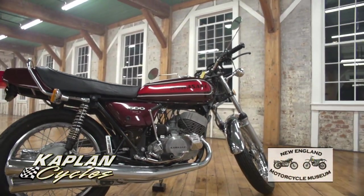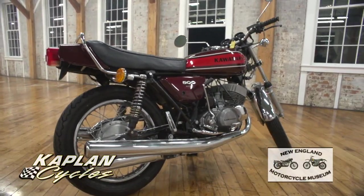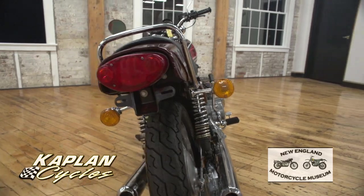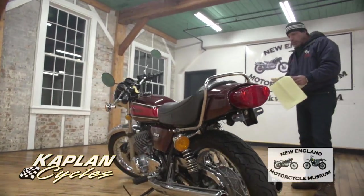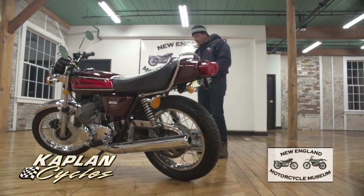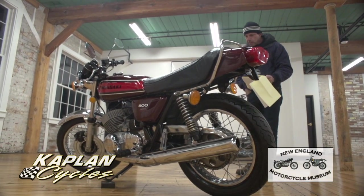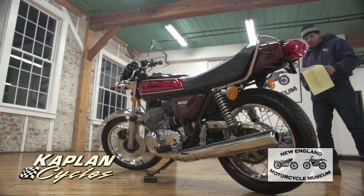The bike was stripped right down to the frame — the tank, the seat, side panels, exhaust system, the complete brake system — everything was taken off the bike. Then all the chrome and aluminum was sodium blasted, cleaned up, washed, waxed, polished, and detailed to a pretty high degree.